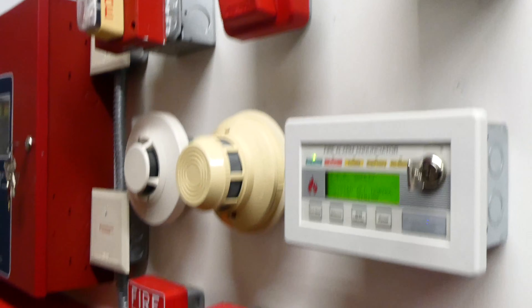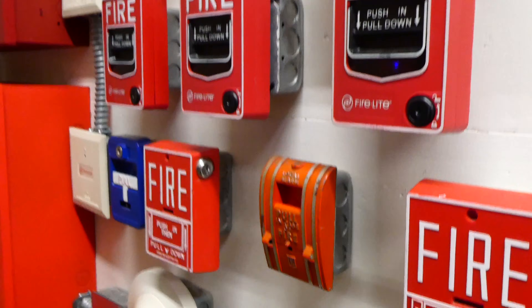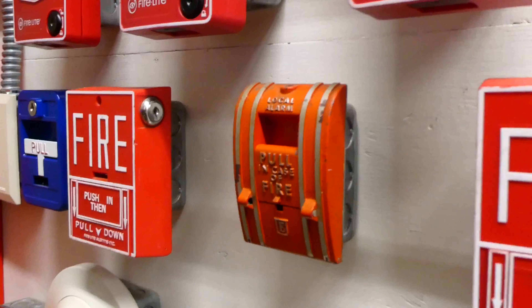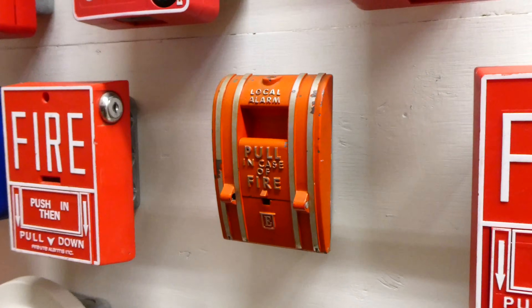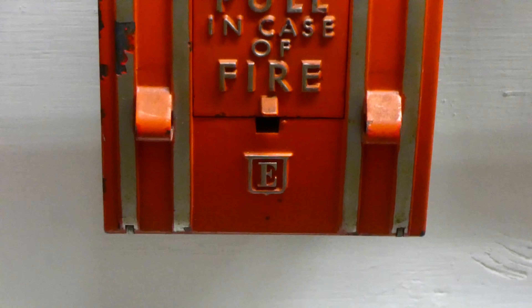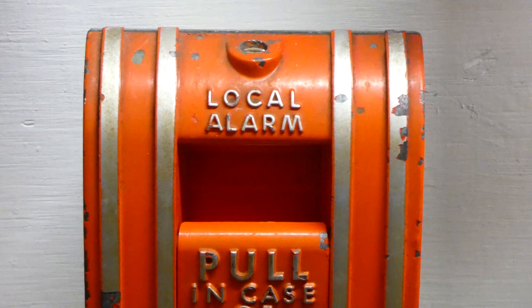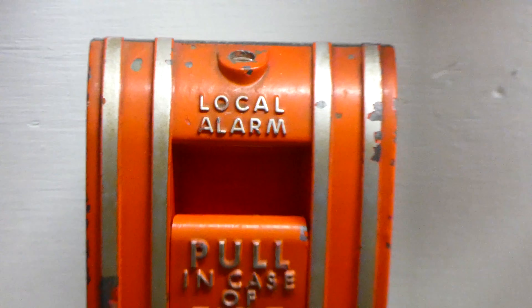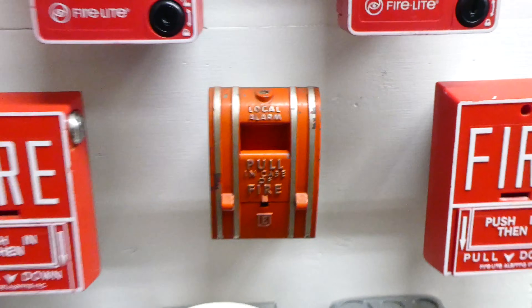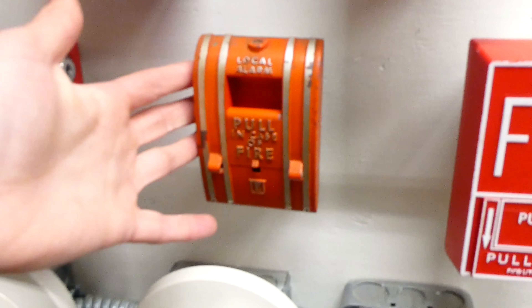Going down today, we have our usual addressable pull stations. And then for a conventional pull station, we have an Edwards Local Alarm 270 SPO. As you can see, it has the older Edwards logo, and going up it says Local Alarm, which back then usually meant this is not going to call the fire department — it's just going to sound the local alarm. And that's how you can tell if a pull station is older, if it says Local Alarm.